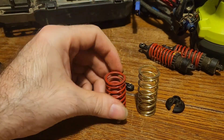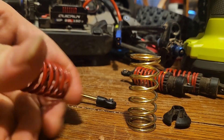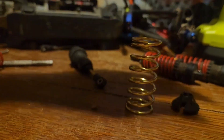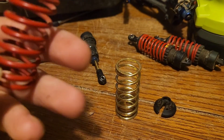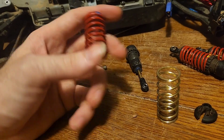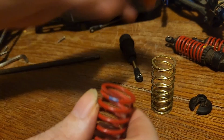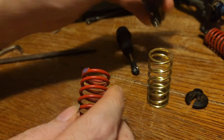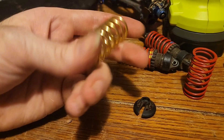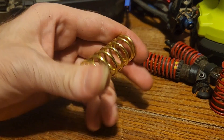We're going to be replacing them with those — they are a little longer; let's see how they feel. About the same, maybe a little stiffer. So if you really want to get into tuning suspension on these Revos, look at the labels here. Different labels are different weight shocks, and from the factory it comes with different front and rear — at least on the Summit it did. These are the same weight we're going to be putting in front and rear. This is not a race truck; it's meant to hit jumps and have fun with, so it'll be fine.